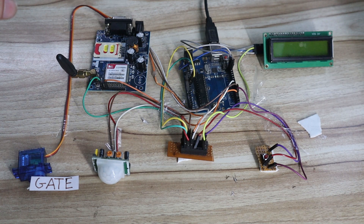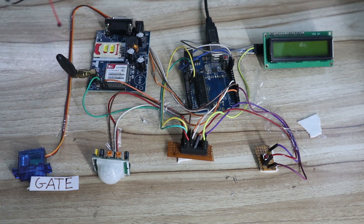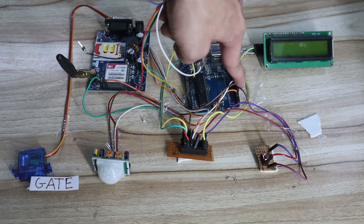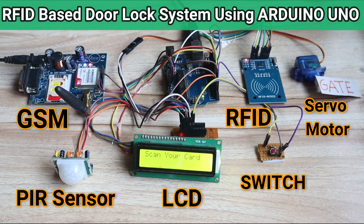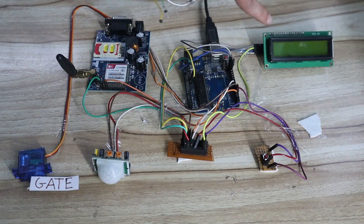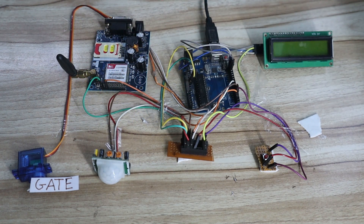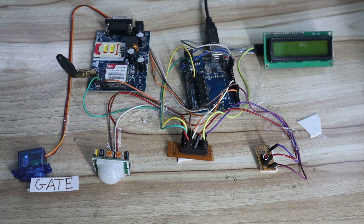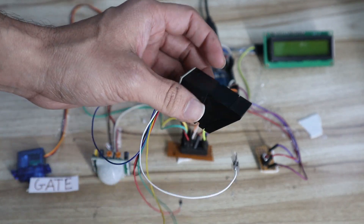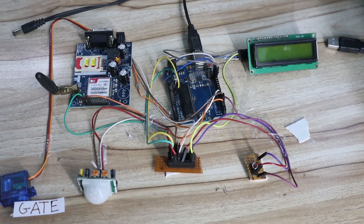Now let's look at the hardware connection. I have already connected all the hardware here. The reason I'm not explaining each connection in detail is because in my previous RFID module video, I connected all the same hardware with the same pin numbers and explained it in detail. Please watch that video to connect the LCD, SIM900A GSM module, servo motor, PIR sensor, and switch with the Arduino — just don't connect the RFID module since we're replacing it.